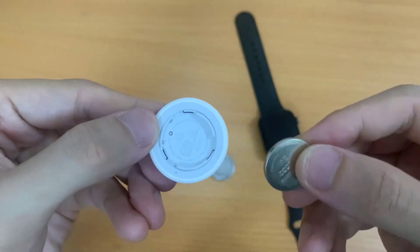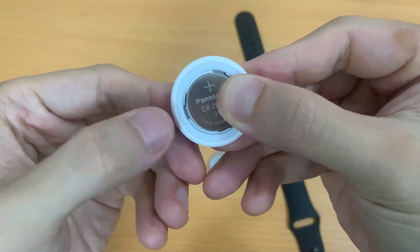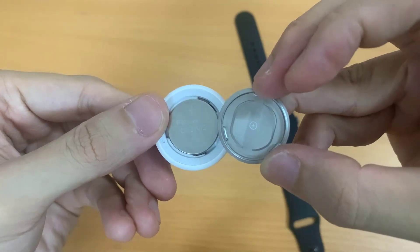Now replace the battery with the positive side up, and replace the back cover, making sure that the 3 tabs on the cover align with the 3 slots on the AirTag. Finally, rotate the cover clockwise until it stops.